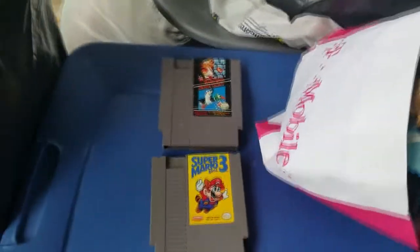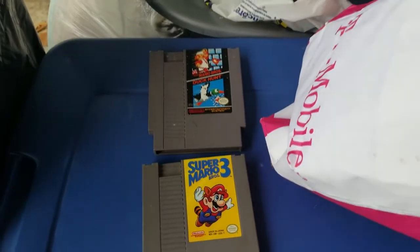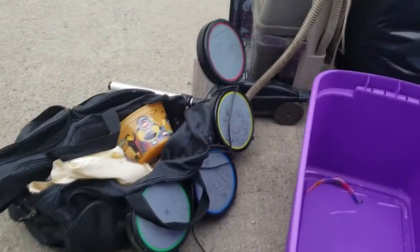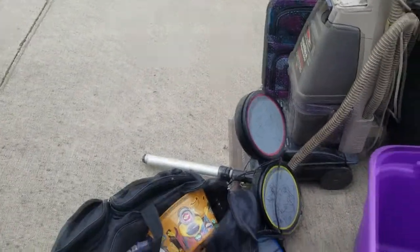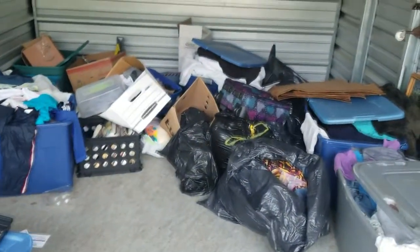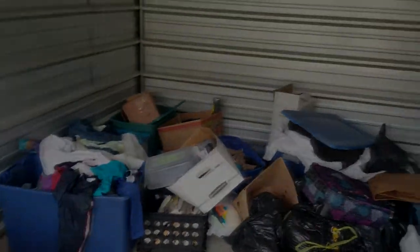Like I showed you before, we had Mario 2 and Mario 3 — and I found Mario 1! So we've got the trifecta: Mario 1, 2, and 3. Didn't really find any other video game stuff besides this old Rock Band drum set — it's all colored on — and a generic GameStop controller for PS2, so that'll be garbage. Haven't found anything else super exciting yet but we still have a little bit to go.